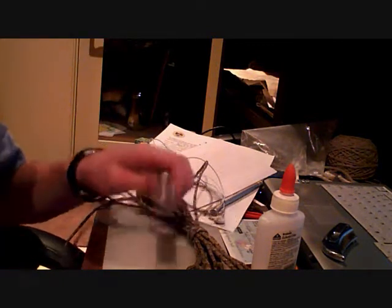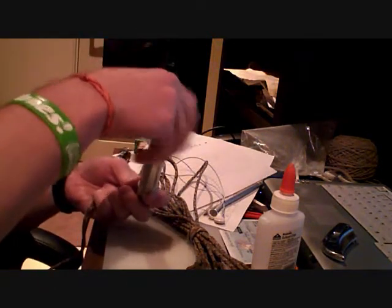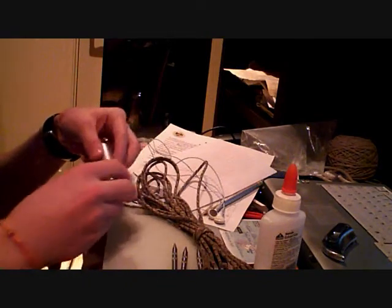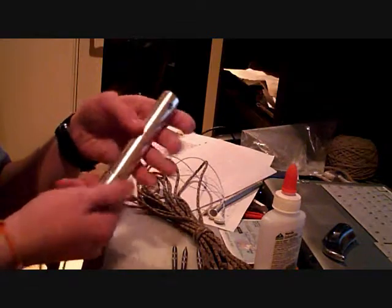Hey guys, Mitch Bauman here with the cool thing that I got yesterday. This is a pocket grappling hook. You have the spikes inside the body — take those out. It's hollow, and you can fill that up with water or sand to weigh it down.